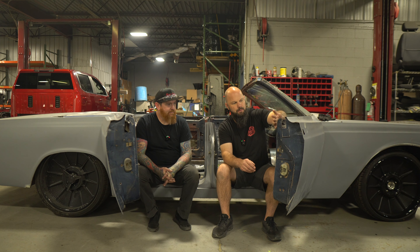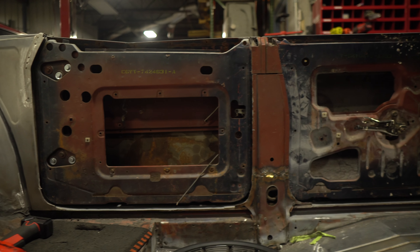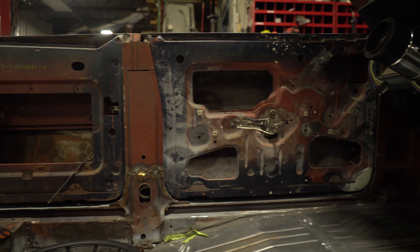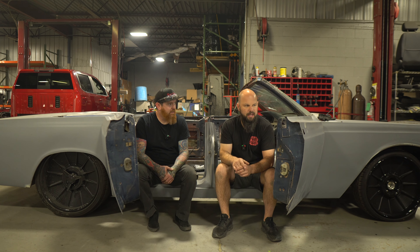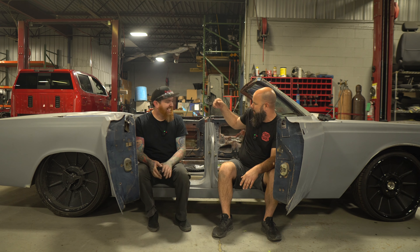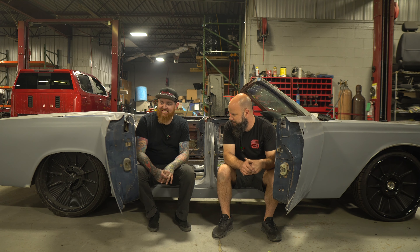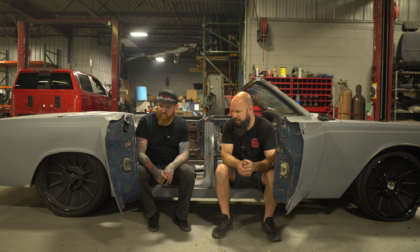We've been talking about the direction of how we're gonna cap where the windows used to go. We're gonna cap this over and build a panel on the inside of the doors, and also the B-pillar — what's left of it — and how we're gonna cap that in and create a gap system. We sound like racers now — 'gap system' — with our nice 3/16" gaps whenever these doors close.